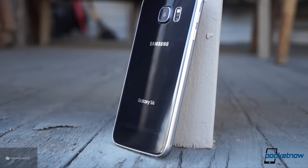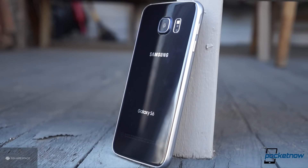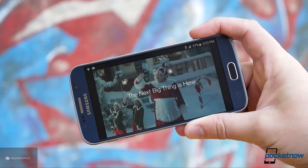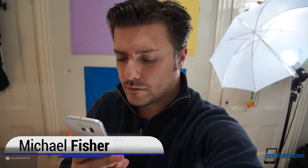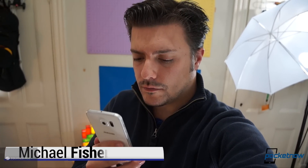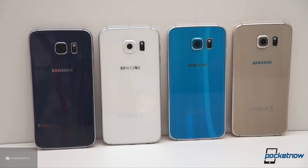It's the well-worn phrase that's kicked off every major Samsung smartphone launch for the past three years. But this year, the next big thing is actually worth the hype. I'm Michael Fisher with Pocketnow, and this is our video review of the Samsung Galaxy S6, brought to you by Squarespace.